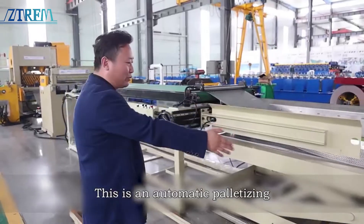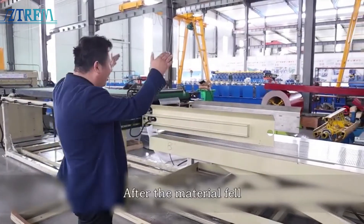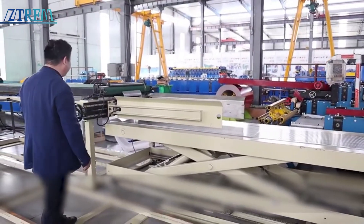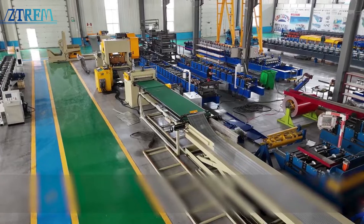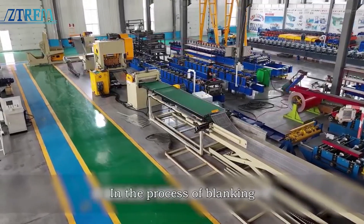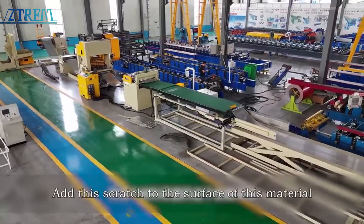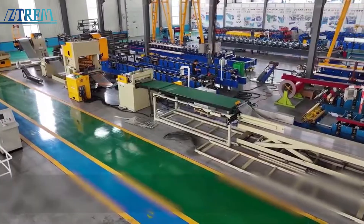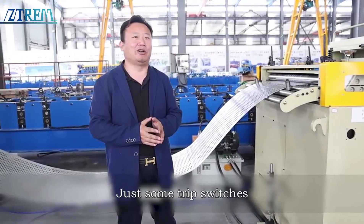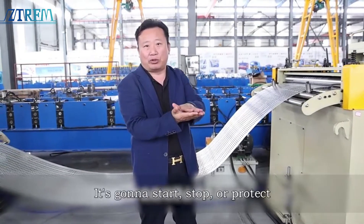After our materials come in, this is an automatic palletizer. You can see our palletizer follows the material — after the material falls, our palletizer is automatic. The purpose of this design is to avoid the material, in the process of blanking, running and adding scratches to the surface. On common production lines, mechanical limits such as trip switches are used so that when the material sags over the travel switch it will start, stop, or protect.